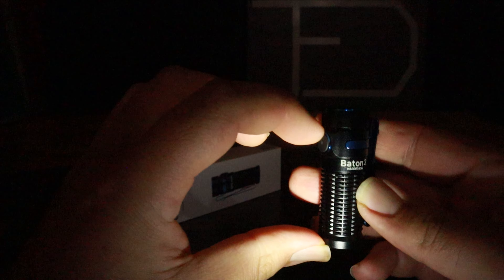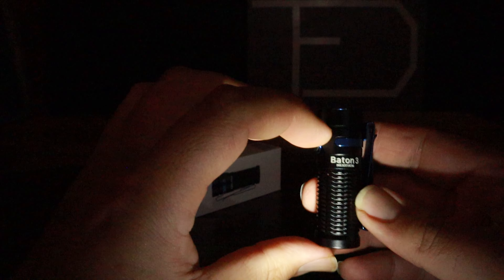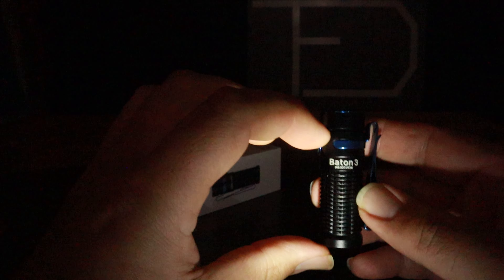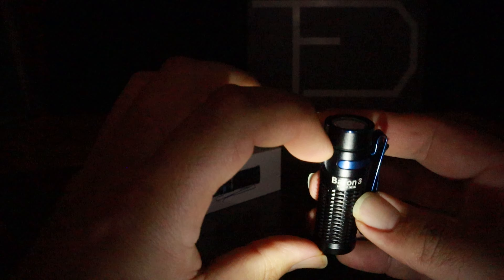It's basically all battery — it reminds me of a hot rod, it's all motor and that's it. The battery is about this big inside there, and there's just barely enough room for the cap.